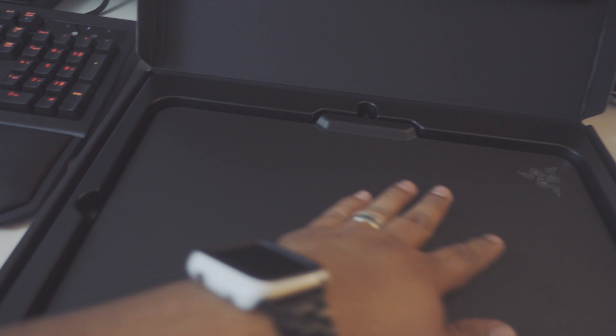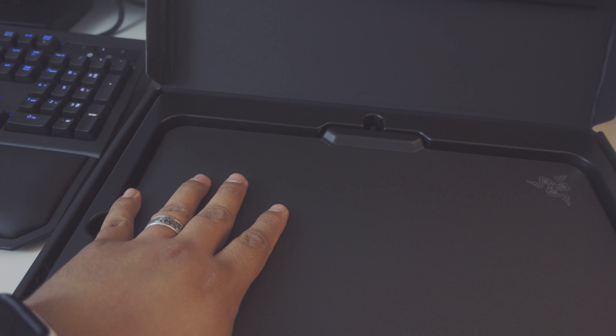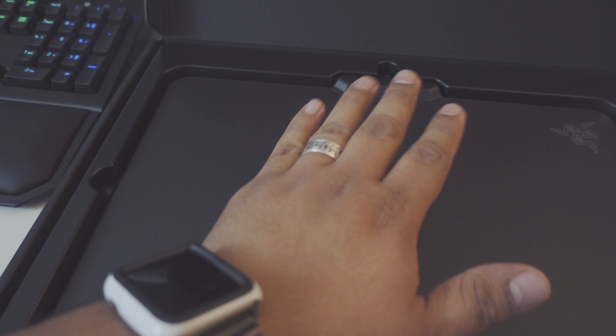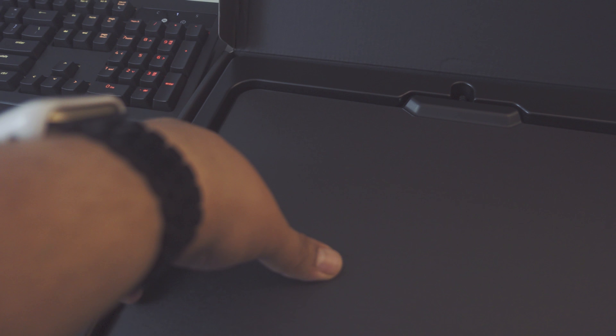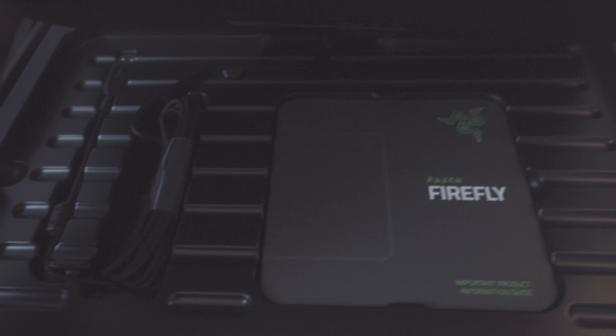So I went ahead and took the liberties of getting the Batman unboxing knife. So if we can open it up — let's see if I can do this with one hand. Let's see what we've got here.